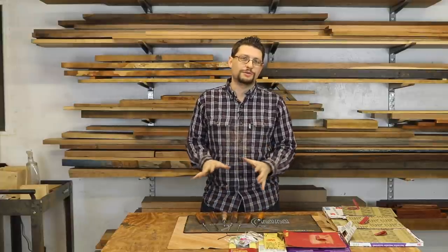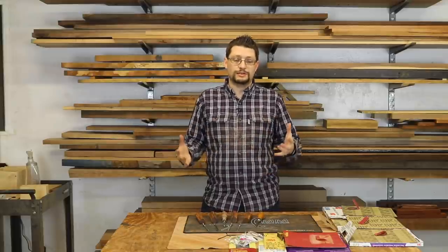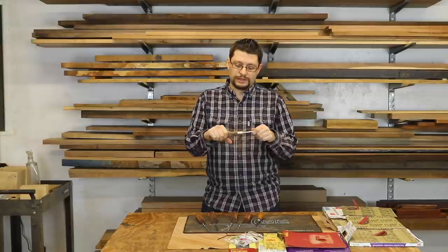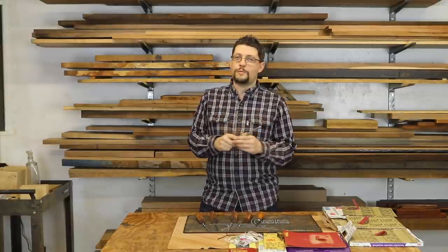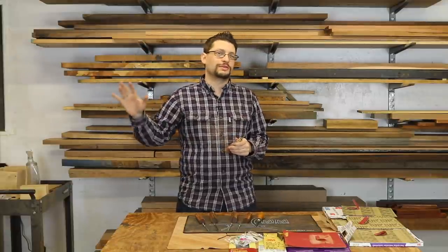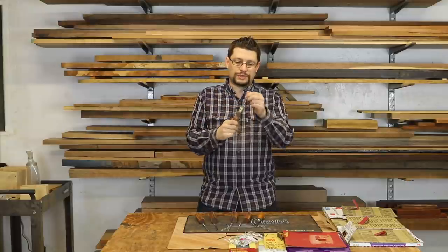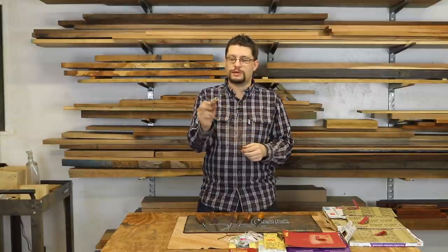These are coming out really great and I can't wait to finish them. For finishing, I'm going to do some oil and some wax, and it's just going to feel great in my hands. I couldn't help it — I started screwing and unscrewing things all over the shop for about ten minutes after I got this shank seated into my screwdriver.